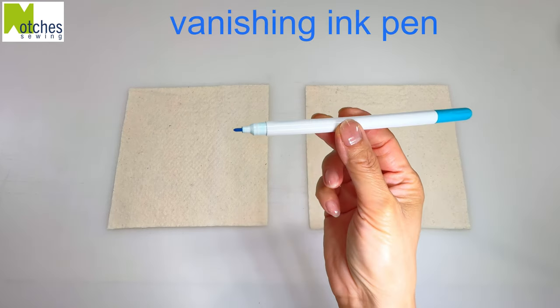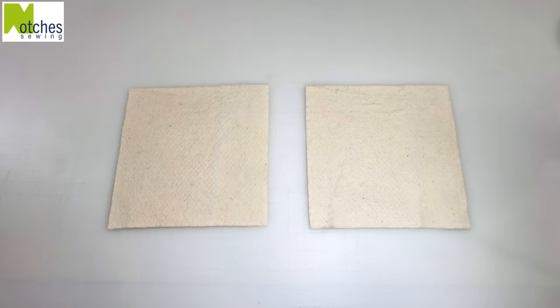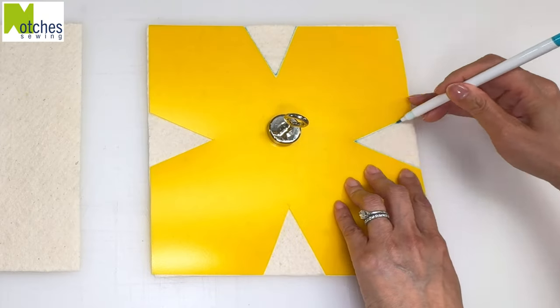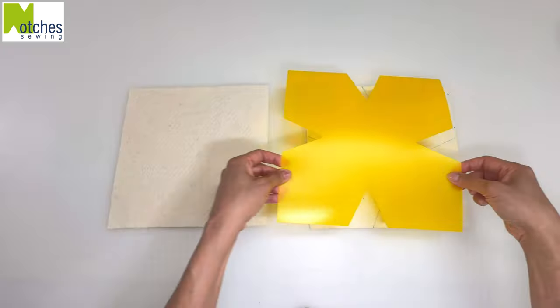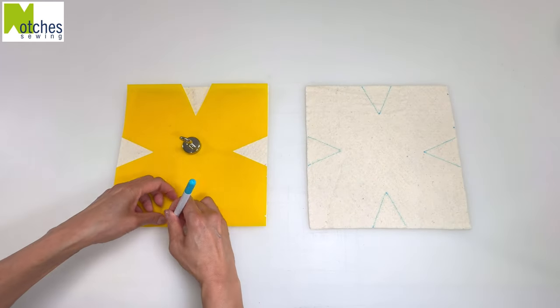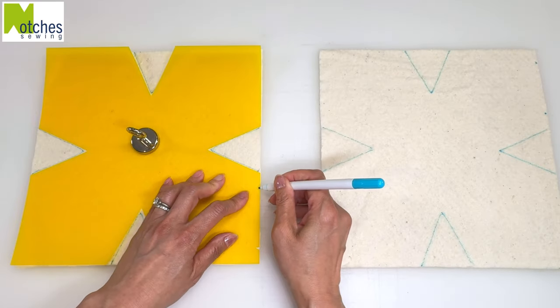I'm using a vanishing ink pen to mark the batting — you can use any type of marking tool. Place the template on top of one piece and mark out all the darts and the two notches on the side. Then flip the template over and place on the other piece, marking out all the darts again and the notches that are now on the side at the bottom.